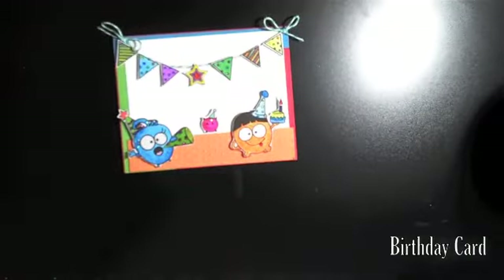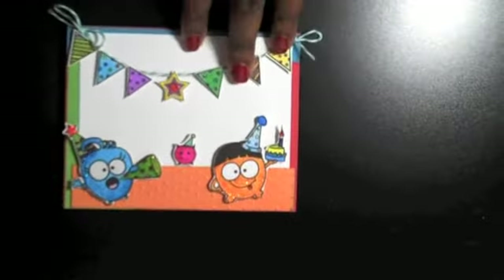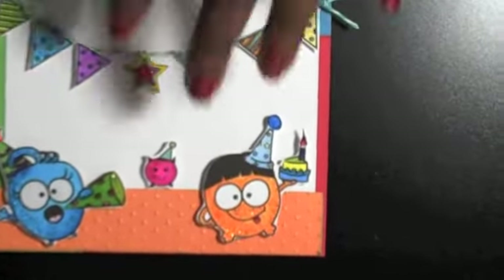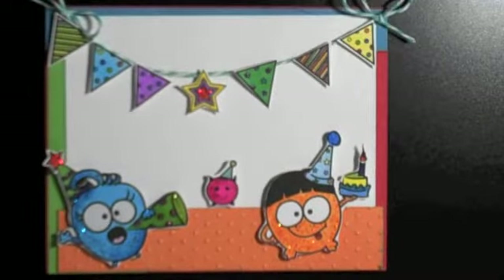Here it is — this is my card that I created using some things that I have here in my craft room. I just had to share. Let me zoom in so I can explain things.